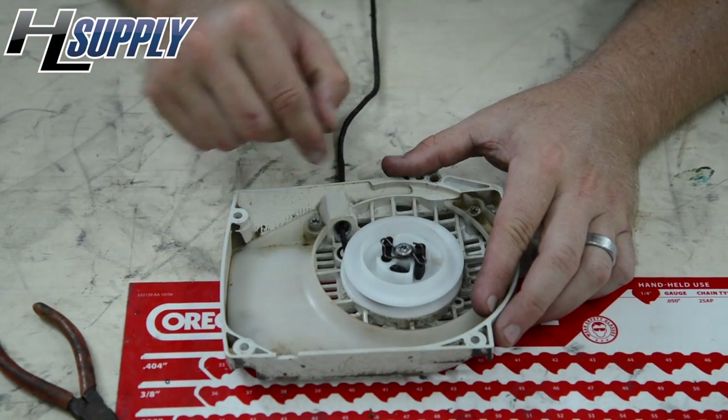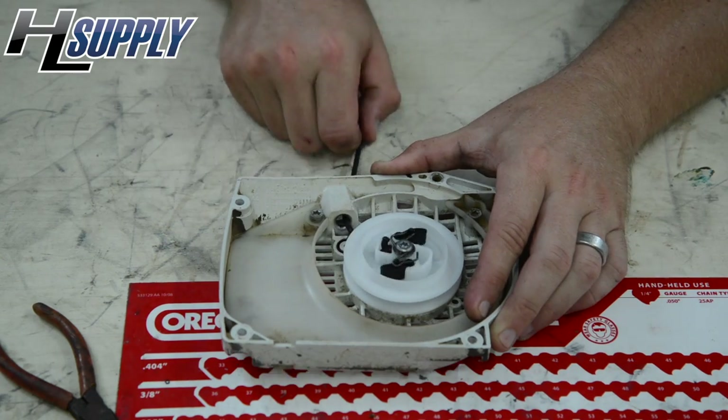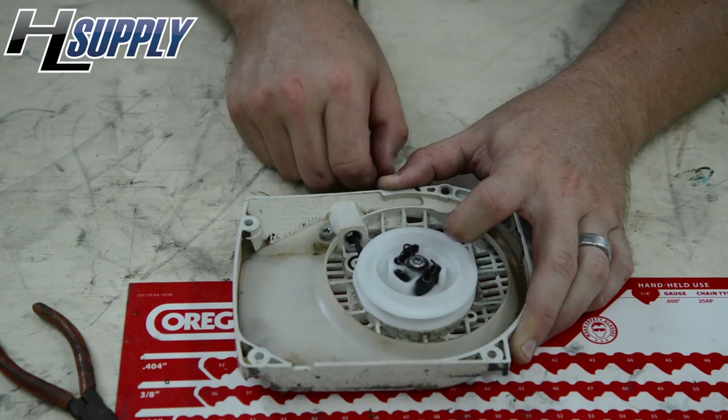We're going to test this by pulling the rope a few times to make sure that the pawls extend out. See how they open up when the rope is pulled? Success.